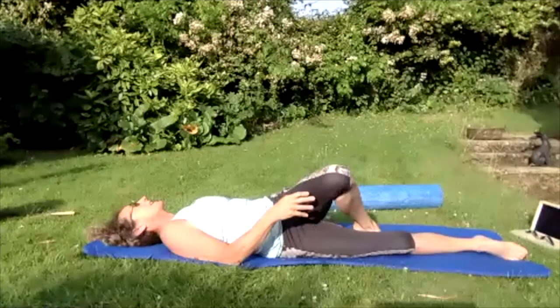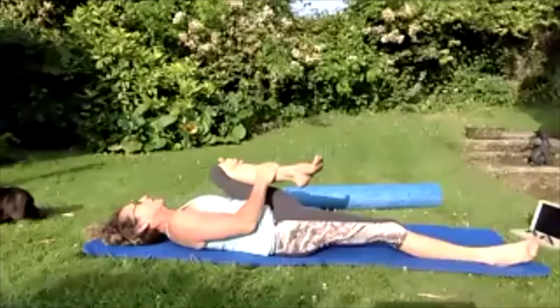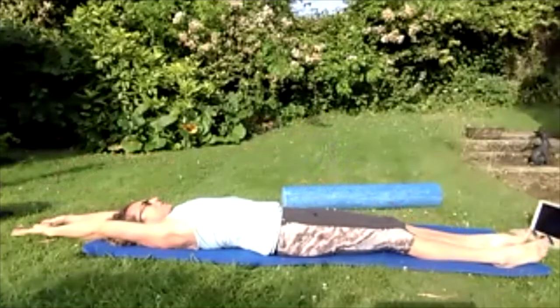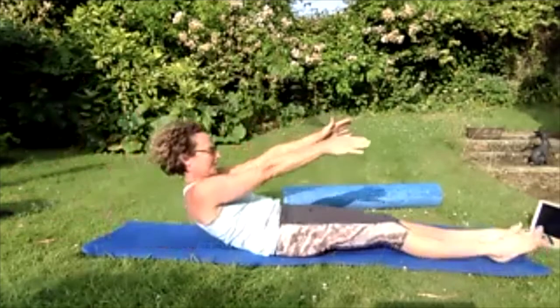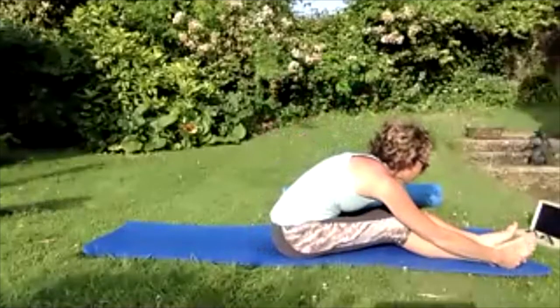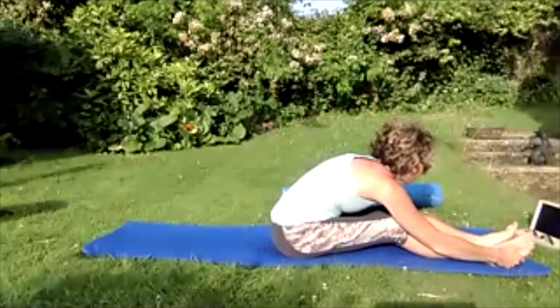Roll back onto your back, pull that left knee in towards the body one more time. Take that left leg out on the floor, take those hands all the way over the head — reach and stretch, breathing in. Breathing out — fingers up to the sky, chin into the chest and roll yourself all the way up to sitting, reaching towards those feet.